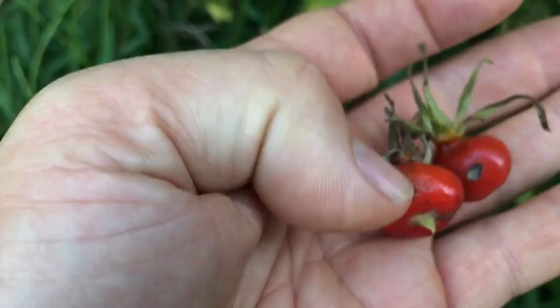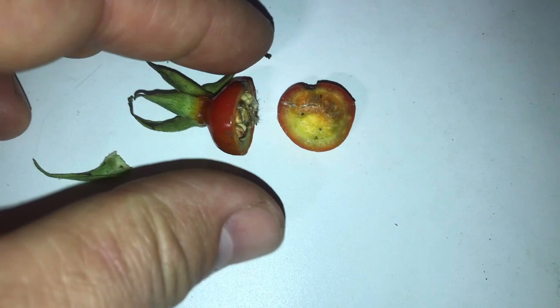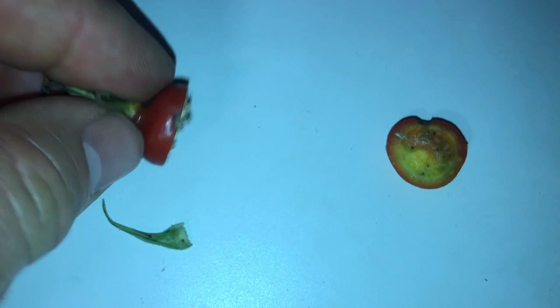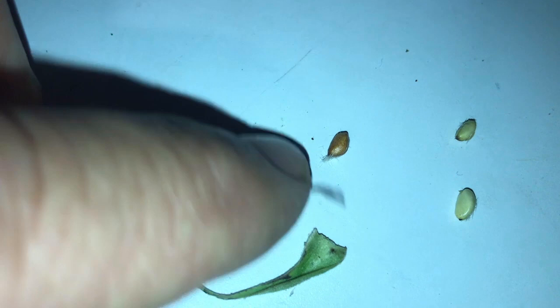Another thing I read on WebMD is that the process of drying and processing these destroys a lot of the vitamin C, so it appears that the best way to get the vitamin C and antioxidants is to have them fresh. So I cut these two different ways. This one I cut around the belly, so this piece right here is just full of meat — no seeds. On this other one you can see the seeds. Let me get these out — they're rather dry. There's a little fine hair on the end of the seeds, and you can see it better on this one.